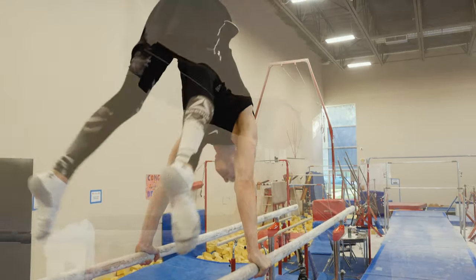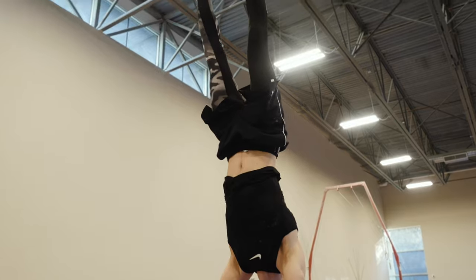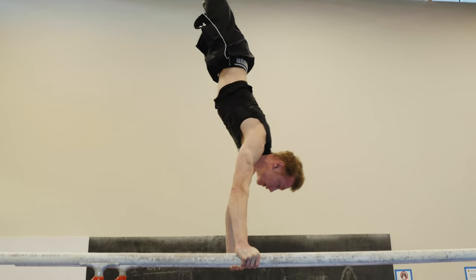I really love, for example, the handstand on P-bars. It's actually easier because it's a stable apparatus, whereas the rings are shaky. So the handstand on P-bars is easier, which makes it more fun for me sometimes.